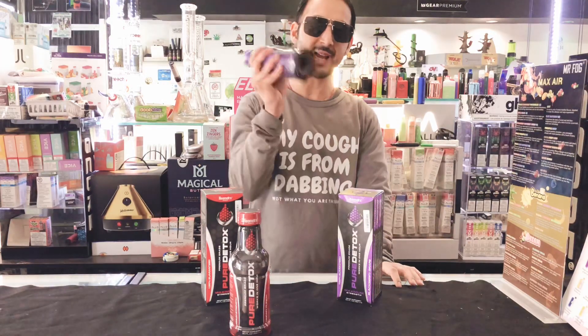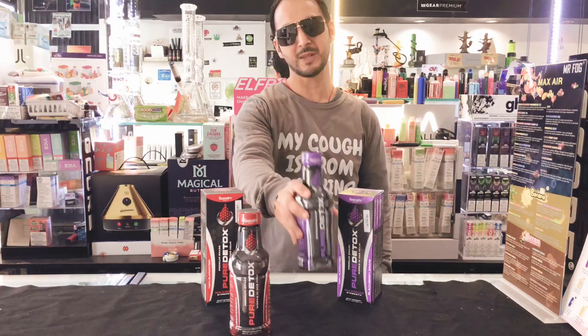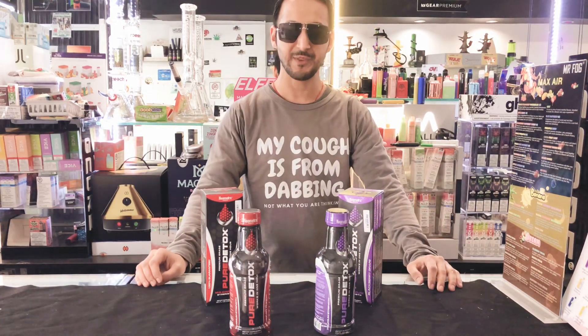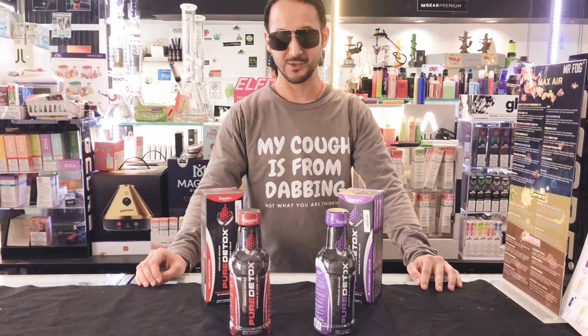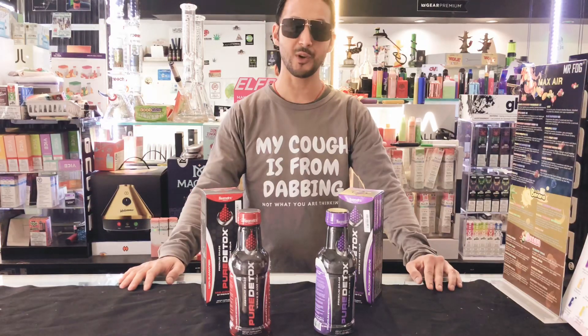And then five hours prior, shake this bottle really nice and then drink the whole bottle. Refill the bottle with water and drink it again. Wait 30 minutes, refill the bottle with water again and drink it again. And then urinate around four to five times before you go for the test.